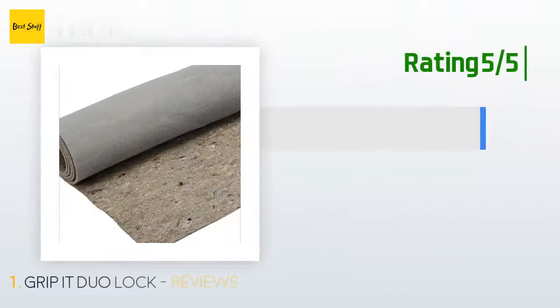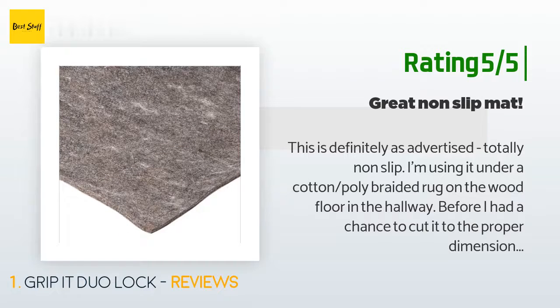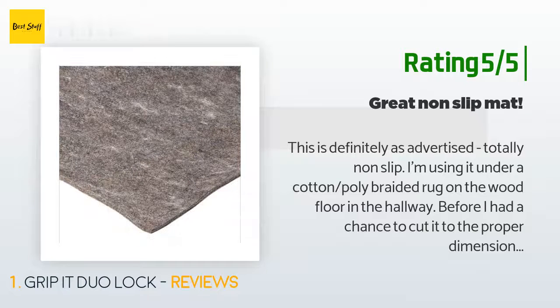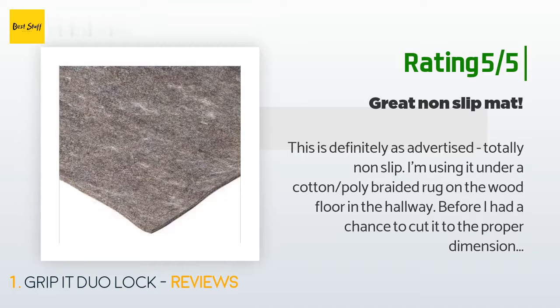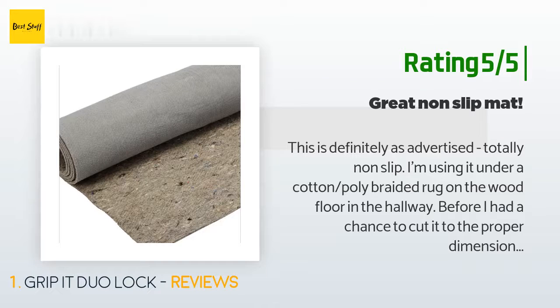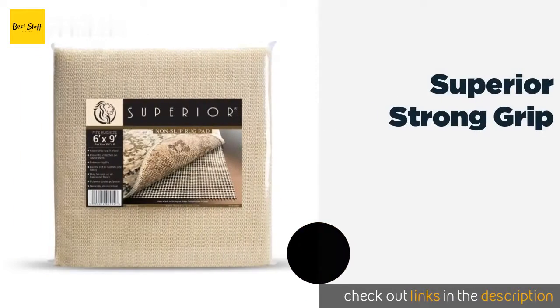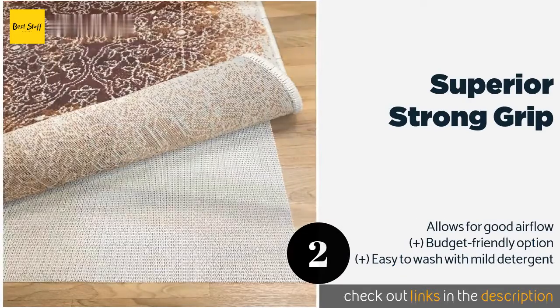Another happy customer said: "This is definitely as advertised — totally non-slip. I'm using it under a cotton-poly braided rug on the wood floor in the hallway. Before I had a chance to cut it to proper dimensions, I had it on my ceramic tile in the kitchen — same result, no slipping. It is good and thick. My cats can no longer take a running start and crash into the rug."